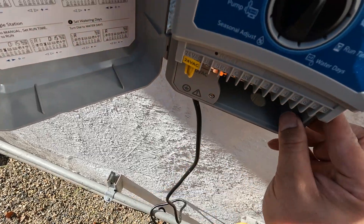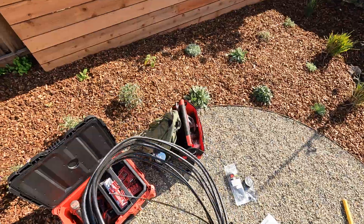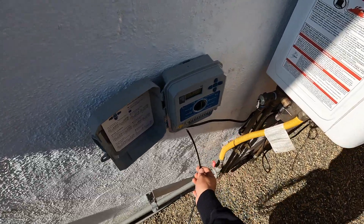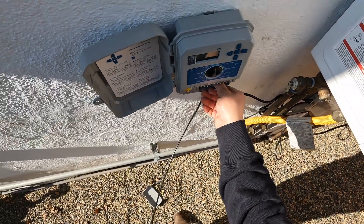Getting it nice and snug, nice and tight. Checking if it's tight — looks good. Now I'm going to put the irrigation valve wire.